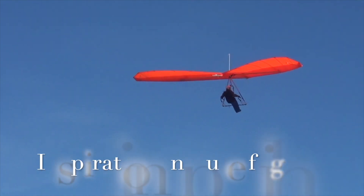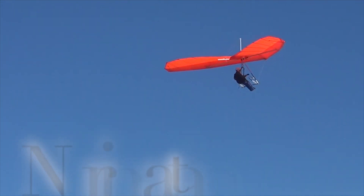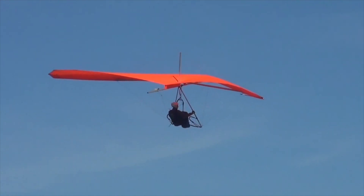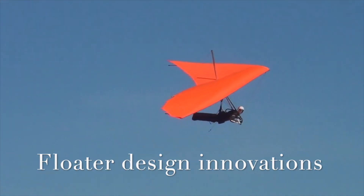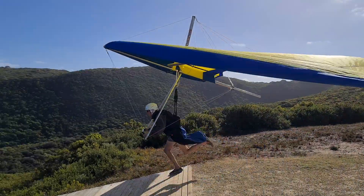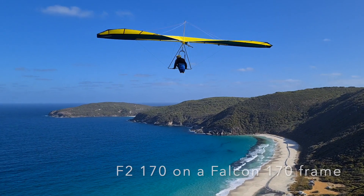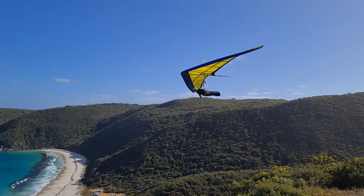I thought I would do a more detailed update on what I've been up to. With the computer-driven plotter and cutter, it is easy to scale up or down by any percentage, and since I had an old Falcon 170, I decided to do an F2 170. A simple measurement of the leading edges came up with an 8.4% reduction, which proved to be perfect.